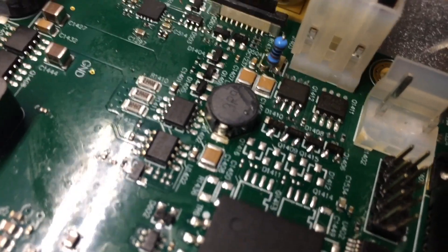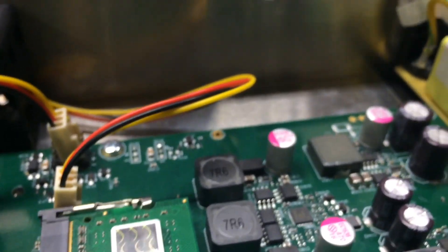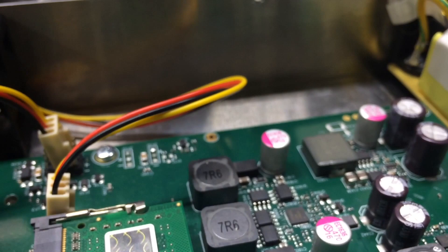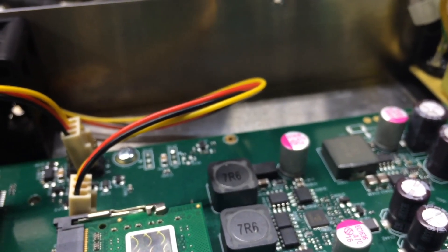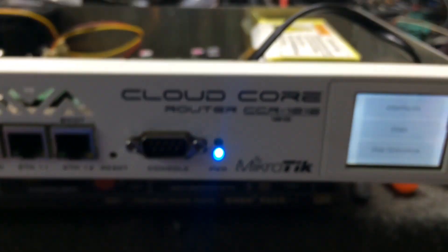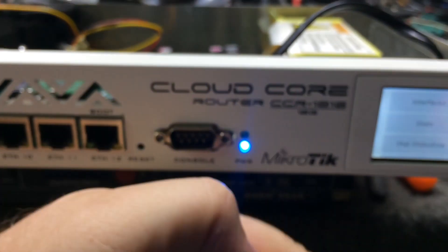That is a MikroTik CCR 1016 with dual power option. It's late — probably one something in the morning. I didn't have the stuff to make the penetration, so we'll put this into the tower tomorrow. This is K5MOB Samuel Rock, and this router belongs to Gulf Coast Broadband. Everybody have a good night or a good day — give it a thumbs up, hit the like button.